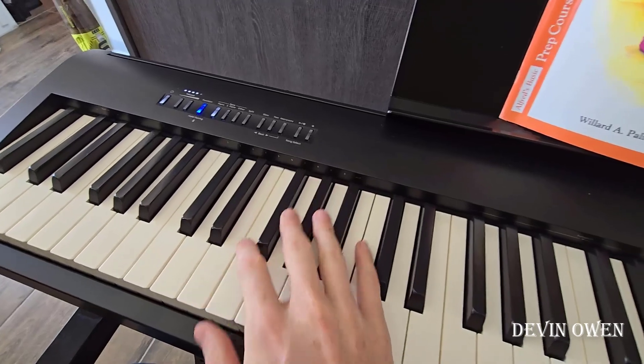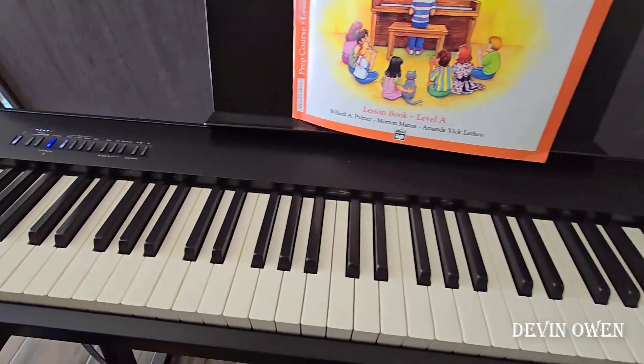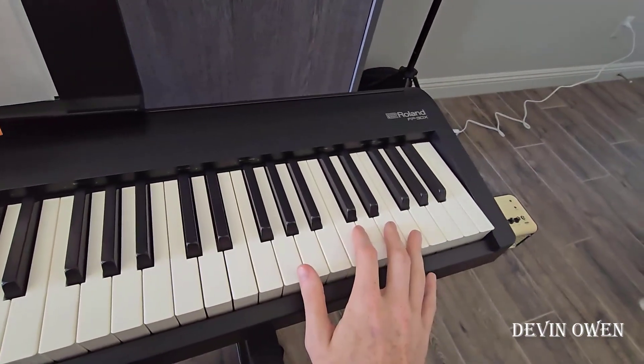So I wanted something with weighted keys, something that felt solid, something that didn't move around all over the place, something that would last them if they kept with piano for a long time, but also something that wasn't multiple thousands of dollars. After a lot of research, I settled on this Roland FP30X.